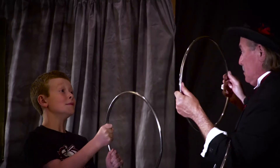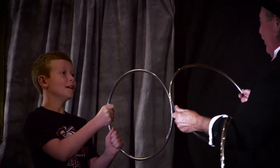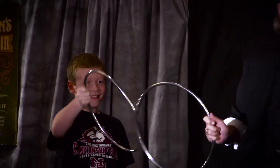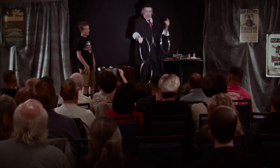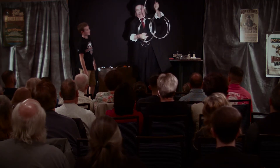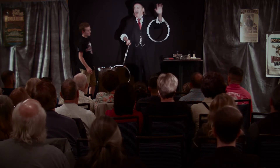One. Two. Three. Solid steel away — that's the first part of the trick. The second part of the trick is to take the rings apart.